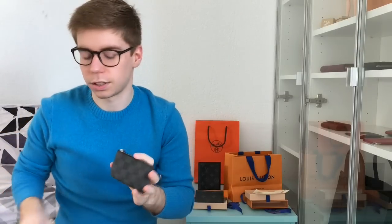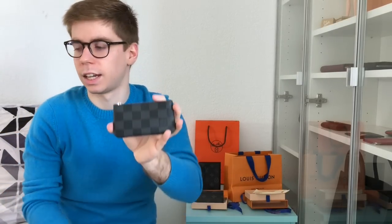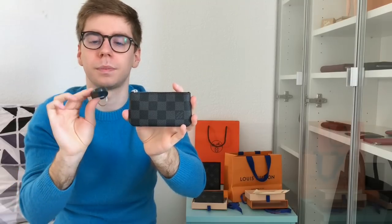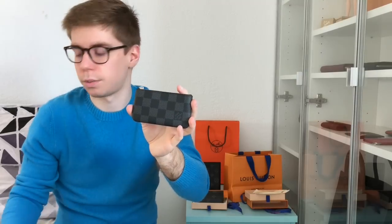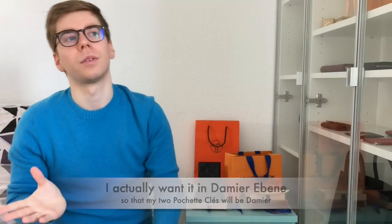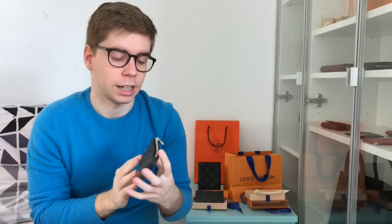I'm really happy with this because before I had to use my multi-clés 6 plus a little Gucci pouch, which was taking up space especially in my mini bags. With this one, all my keys are inside plus just this one extra key. You can put it in every bag without any problem — it won't scratch anything. I'm pretty sure I'll also buy it in monogram, though I'm not planning on selling my multi-clés 6.